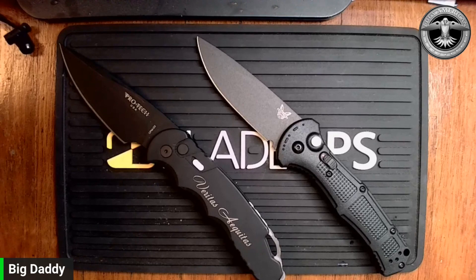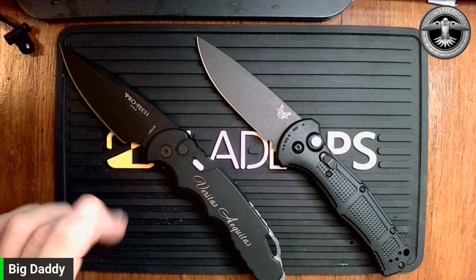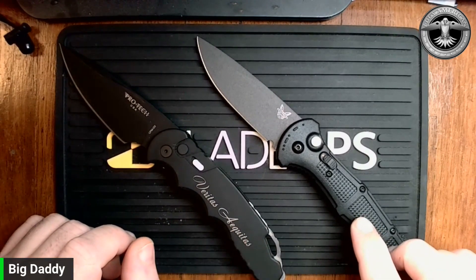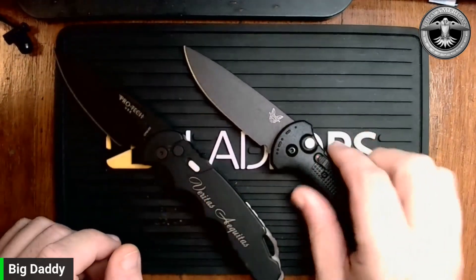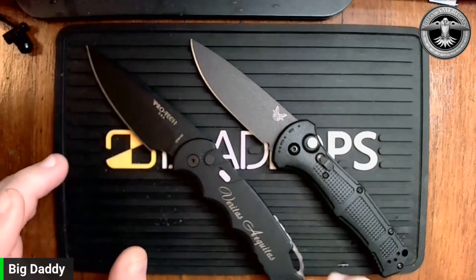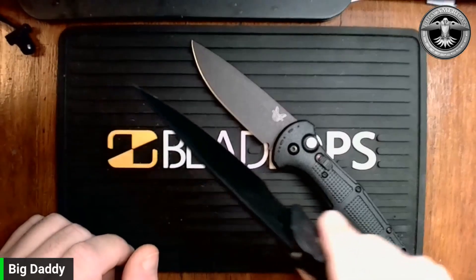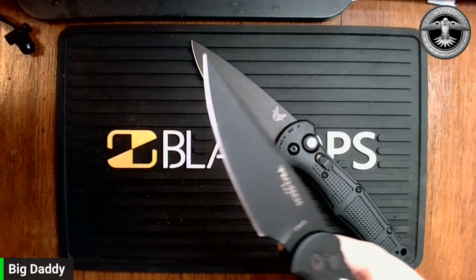Weight-wise, the TR4 is significantly heavier than the Claymore — by a good bit. The ProTec is quite a bit heavier. I would also say it's probably quite a bit heavier duty. However, the blade stock on the Claymore is not super thick.